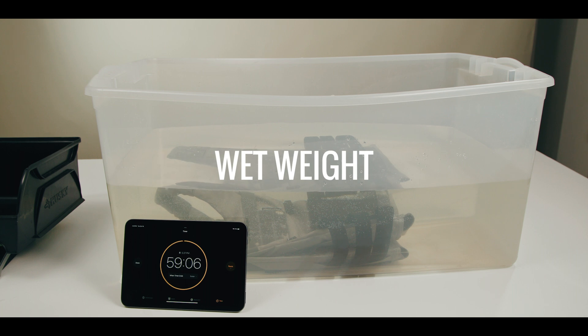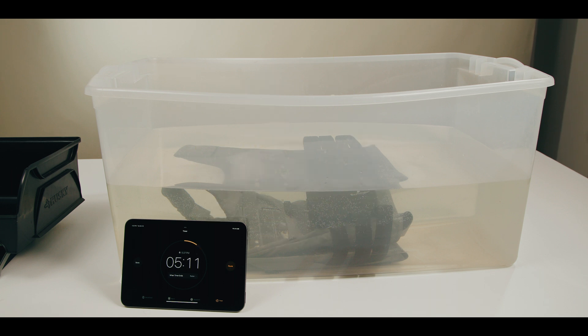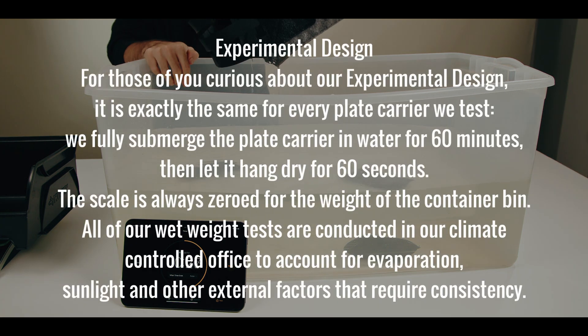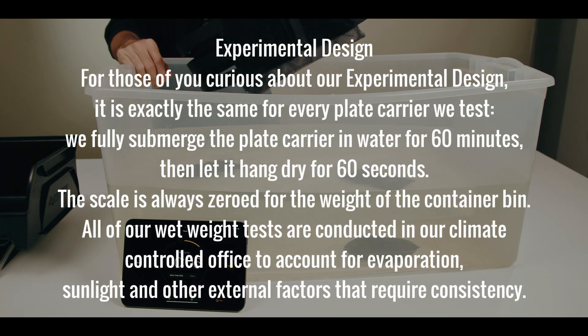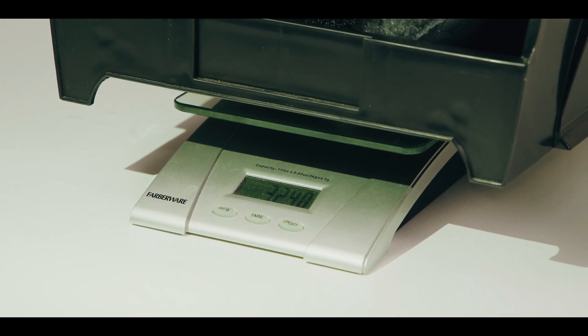Wet weight is easily the most underappreciated technical consideration when it comes to modern plate carrier selection. Whether sweat or salt water, moisture retention has a massive negative impact on human performance from the added weight and hygiene risk. In our testing, the wet weight of the LV-119 came out to 32.4 ounces — a 30% weight gain. It's not the worst we've seen, but it's not the best either. It is worth noting that Spiritus Systems makes an OTB version of the LV-119 to address this issue, which likely outperforms the LV-119 overt when it comes to wet weight.